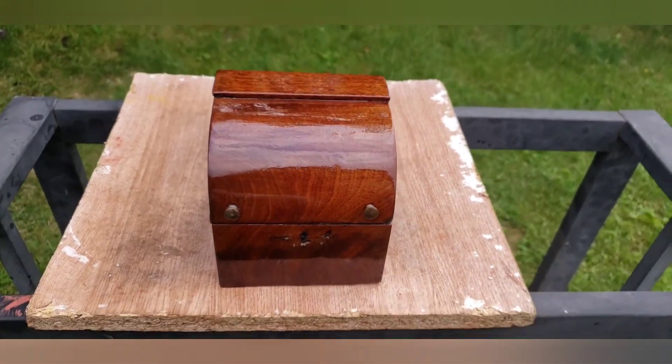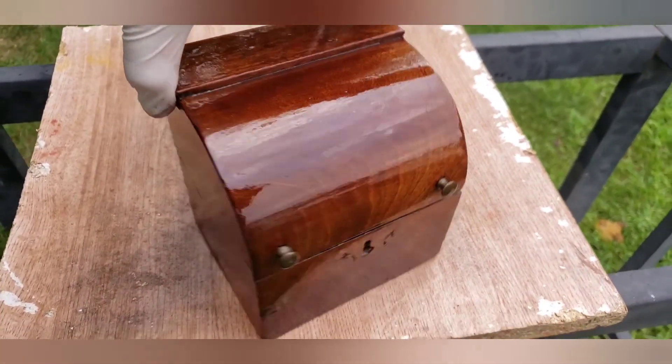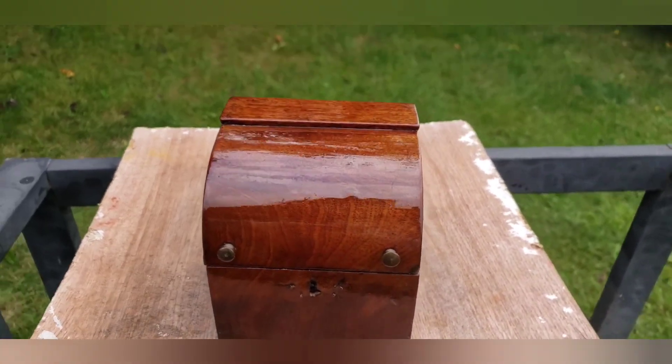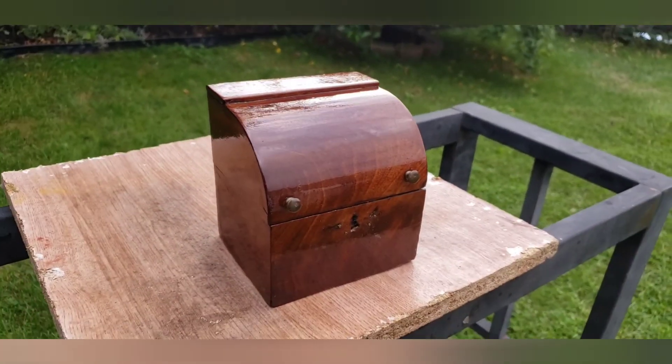I've applied the Howard to the whole entire piece and as you can see it's really shiny — it has like an oil slick on it. What you need to do is wipe it off. I'll grab a little t-shirt or cloth and just go with the grain of the wood.